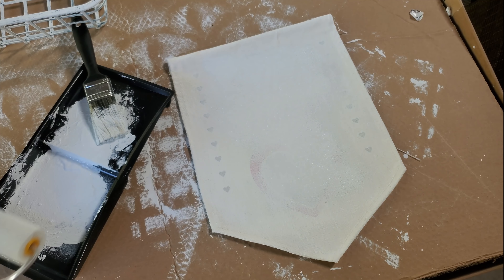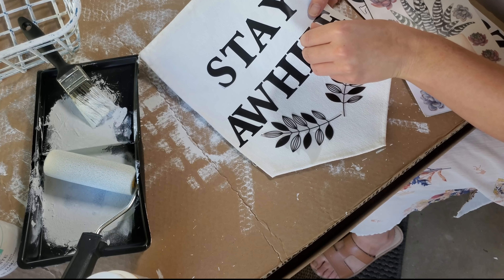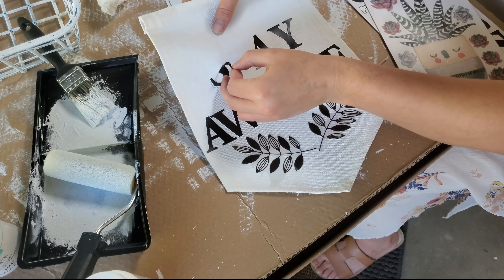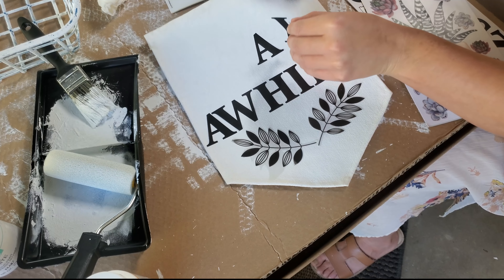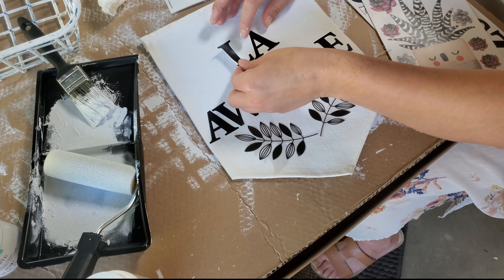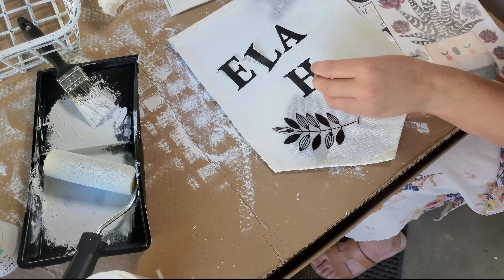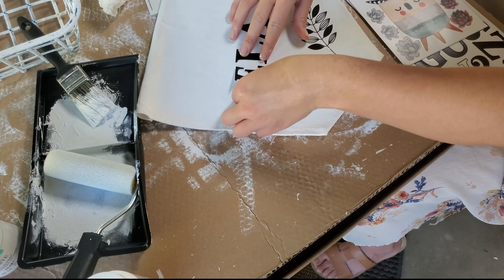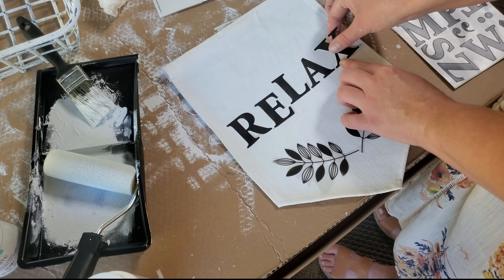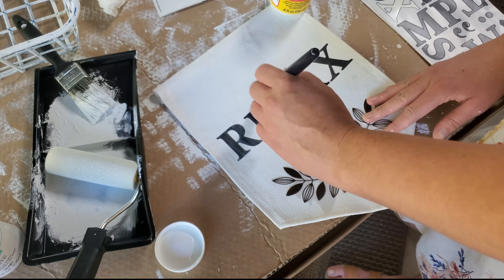After the paint had mostly dried, I took Dollar Tree poster letter stickers and some wall decals and spelled out 'stay a while' with a little branch detail at the bottom. I didn't like the way it looked — the W kind of threw it off because it was spread so far apart. So I decided to reuse some of those letters and spell out 'relax' instead. I liked that a lot more because it just reminded me that the patio is my place to relax. Once I got the letters adjusted and as straight as I could, I used Mod Podge and put a couple of coats on and let that dry overnight.